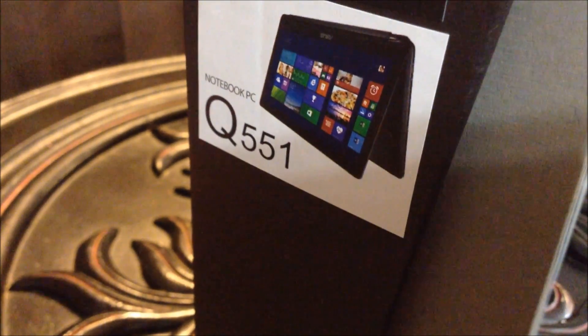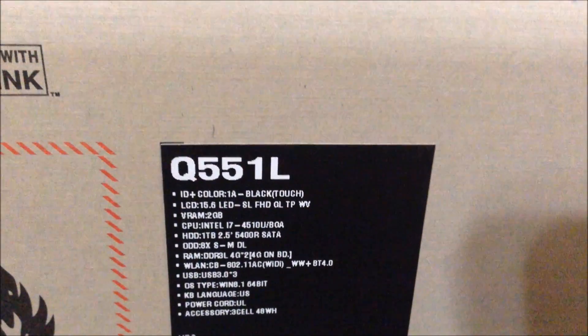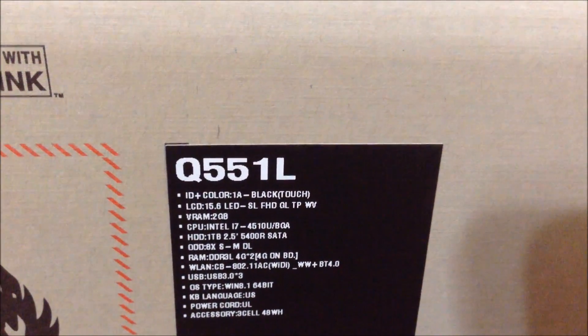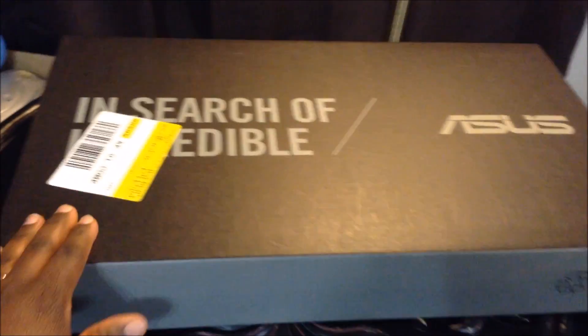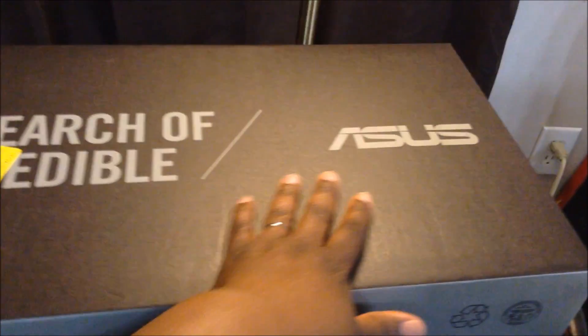Hi, I'm here with my new ASUS computer. This is the model — the Q551, let me zero in on some specs for you right here. You can see that it's the Q551L as in Larry. You can check the specs out: it's a 15.6-inch screen and this is the 2-in-1. It functions like a tablet — I wasn't going for that — but I needed a dependable computer. I think this says 'In Search of Incredible' — ASUS. Well, I need it to be incredible.